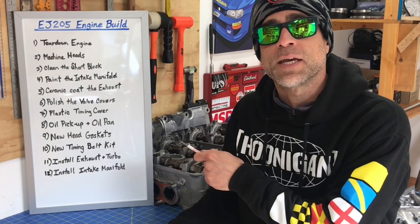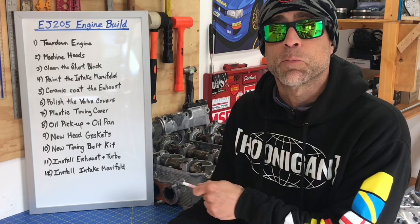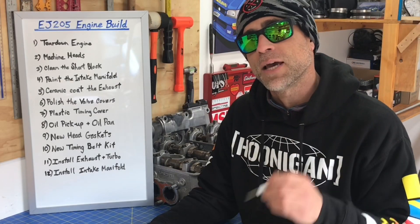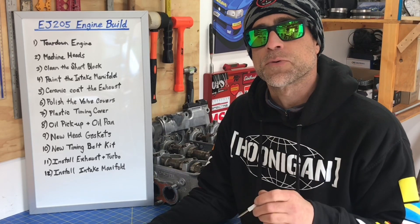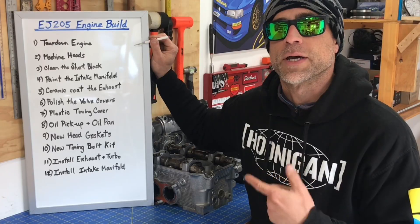As you guys can see behind me, I've broken this engine build process down to 12 fundamental steps. I'm going to walk you guys through each one of those 12 steps now, and throughout this build series I'll be making DIY videos to help walk you guys through all the steps I have listed here behind me. So let's walk through this list real quick.